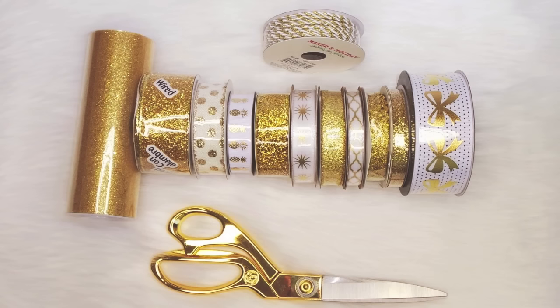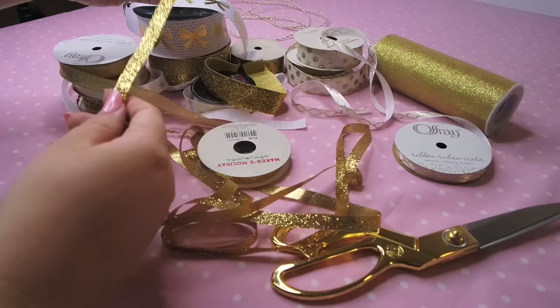For our next project, we are going to be making a ribbon garland. You are going to need an array of gold ribbons. I found a bunch at Joann's and Hobby Lobby — starting with a tulle from Hobby Lobby, a wired ribbon from Joann's, polka dot from Joann's Christmas section. The pineapple and glitter ribbons are from Hobby Lobby. The next four are from Joann's, the second to last from the Joann's Christmas section, the bow ribbon from Hobby Lobby, and the cord from Joann's Christmas. Let's get started.